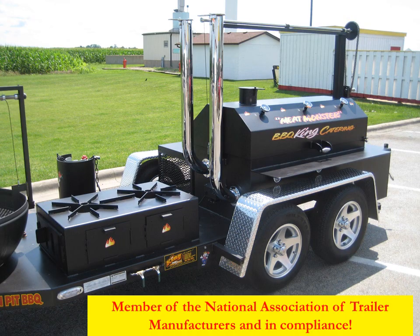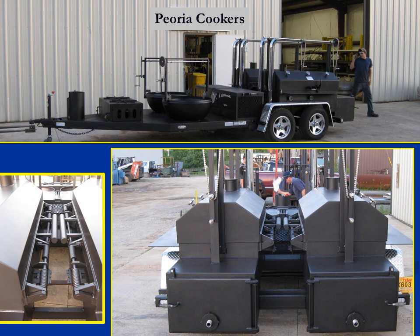Any Meat Monster we make can come on a trailer with a couple of propane burners, an open pit grill, and lots of chrome and shiny stuff if you wish. We can even make one double fancy — we actually have two Meat Monsters on it, two open pit grills, and a double fish burner on the front. So this is quite a rig.